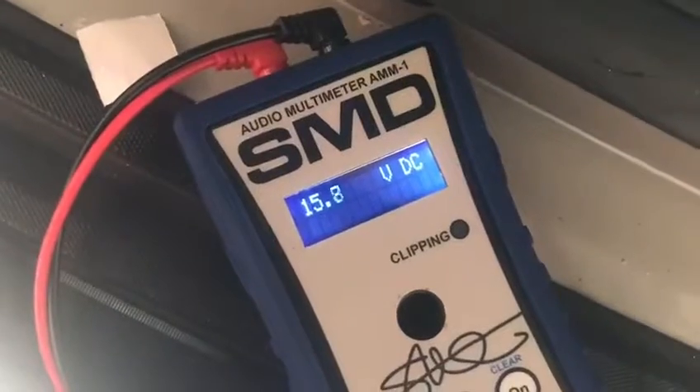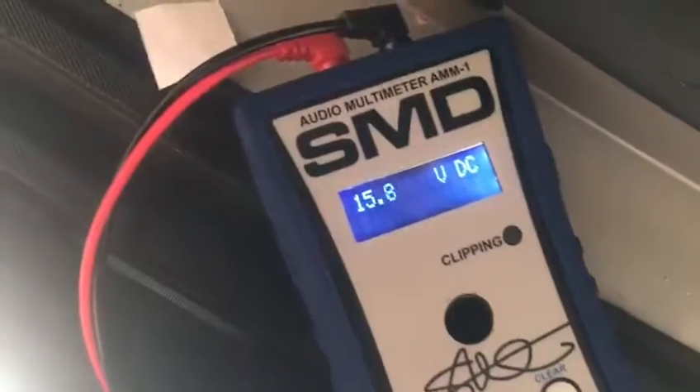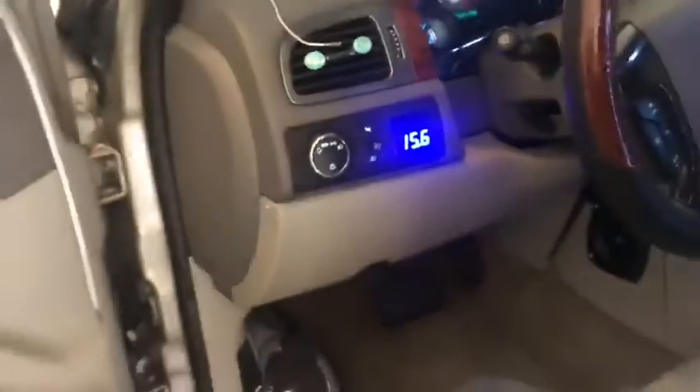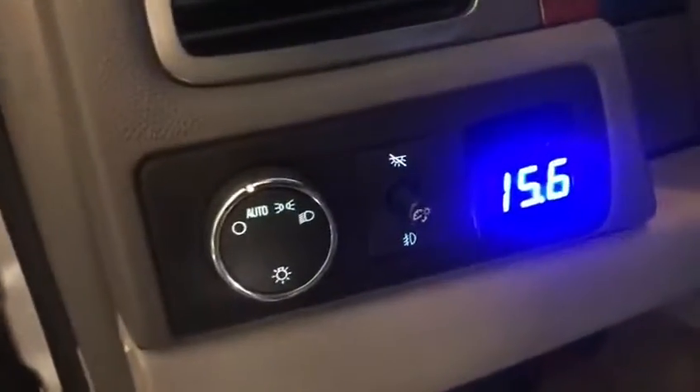My voltage is 15.7, 15.8 — that's my charging voltage for the power amplifiers, about 15.8, that's about where I'm at. Up here I'm getting 15.6, so I'm about 2 tenths of a volt off. My voltage used to be 15.8 instead of 15.6.